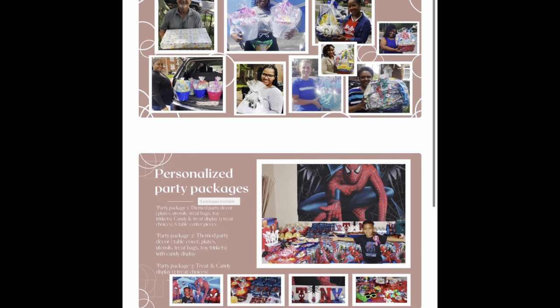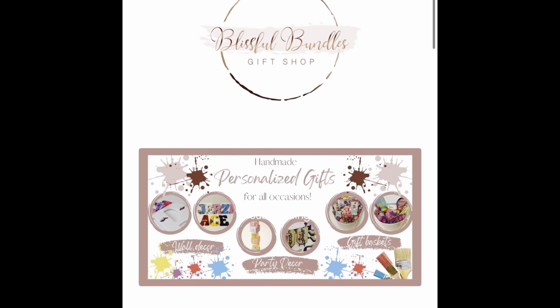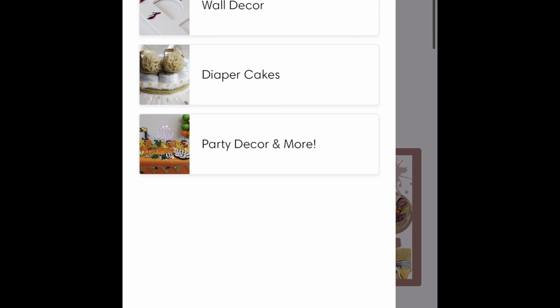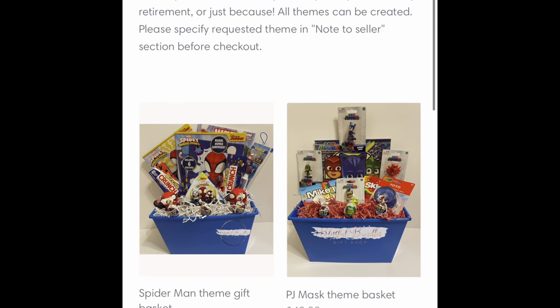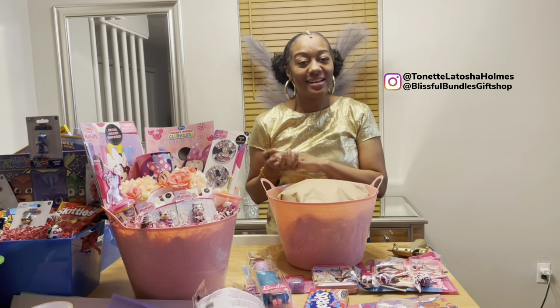Here is my website blissfulbundlesgiftshop.com that I'm always talking about — personalized gift baskets, party decor, wall decor, etc. And here are the personalized gift baskets that you see me make on YouTube.